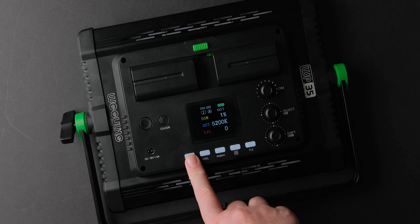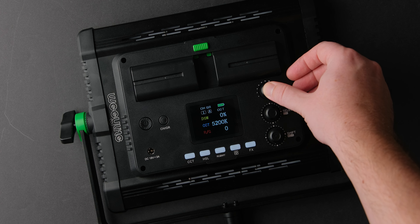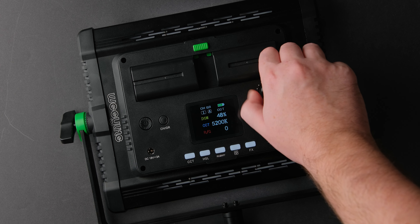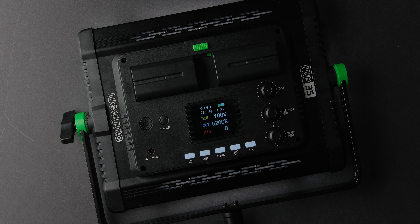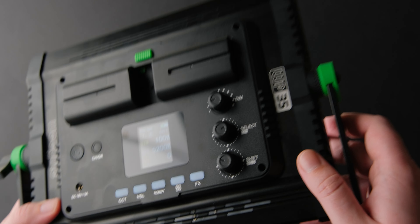On the back you also have the control panel buttons and knobs. Here is my favorite feature: the 25% button. Press it and it goes to 25%, press it again and it goes to 50%, then 75%, and finally 100%. Press it again and it goes to zero. This is a great way to move fast if you are in a hurry — well, it's great anytime.